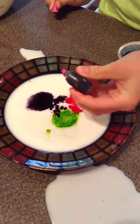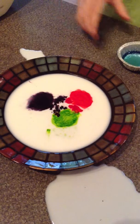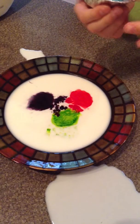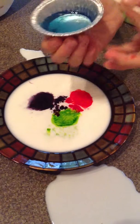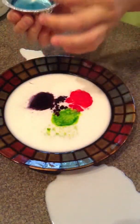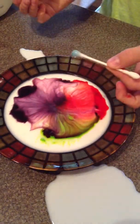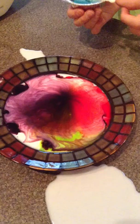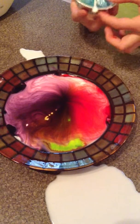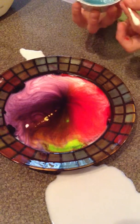We'll just make do. So then, what you do: take a Q-tip and put a lot of dish soap on it — like that much. Then you try to get it so it drips right in the middle of all the food coloring. Wow, that was cool! Something to do with chemical reactions, I'd have to say. That was really cool.